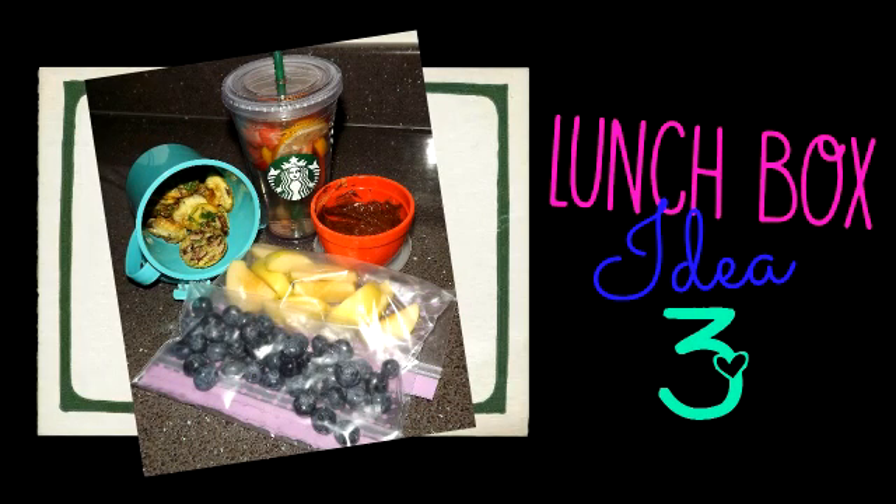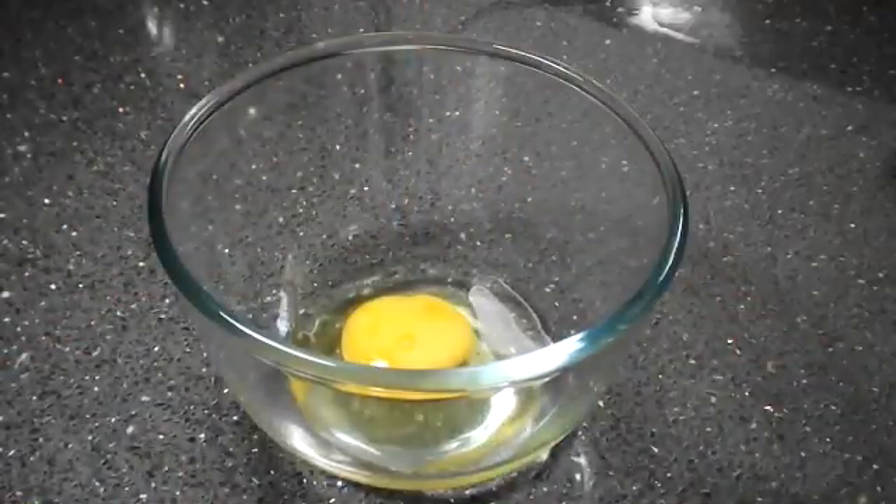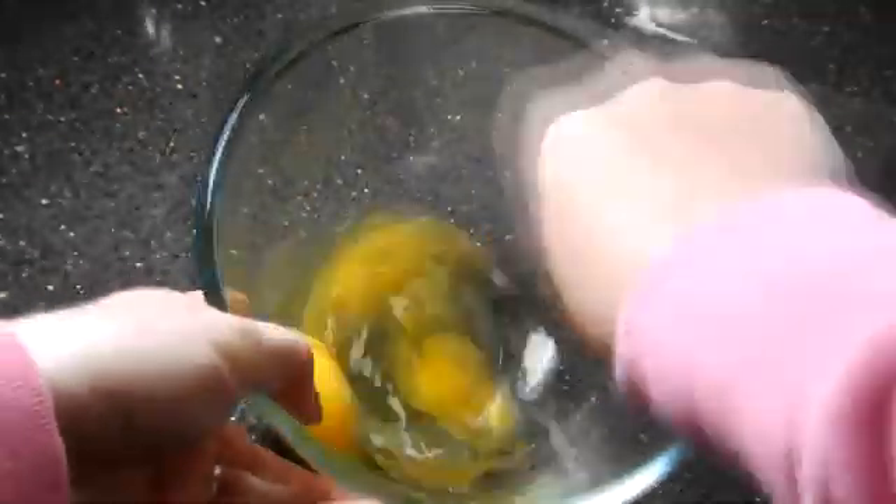Last but not least I've got this really quick lunchbox idea. It's great if you're running late or it's the end of the week and you don't have much in the fridge.